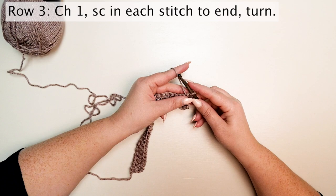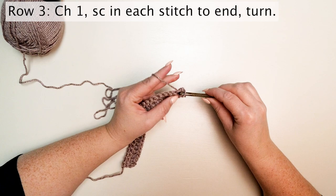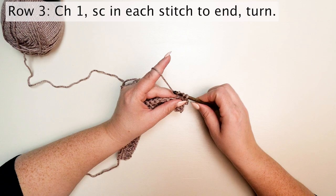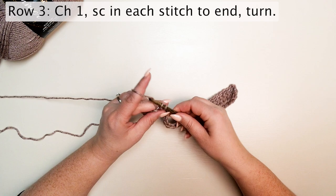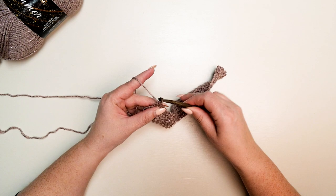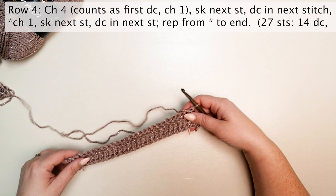For row three, chain one and single crochet in each stitch to the end, then turn. I find that when doing this pattern — especially with alternating single crochets and double crochets — it's really helpful to frequently count your stitches. This is an easy pattern to accidentally miss a stitch and suddenly have 26 stitches, then 24, and keep going down from there.